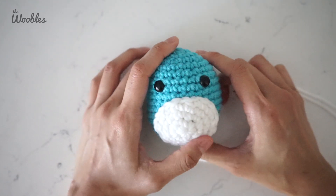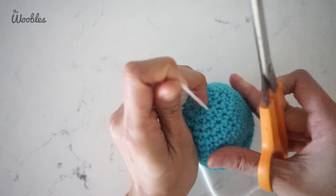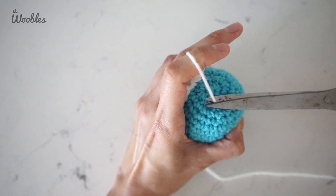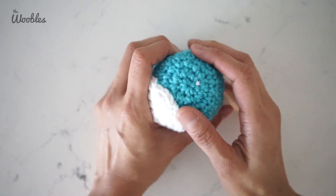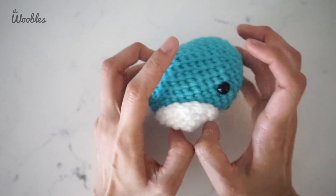And there we go. Now you just need to cut the yarn as close as possible to the body. Even though you can still see the yarn a little bit here, don't worry — you just have to massage the penguin body so it disappears.